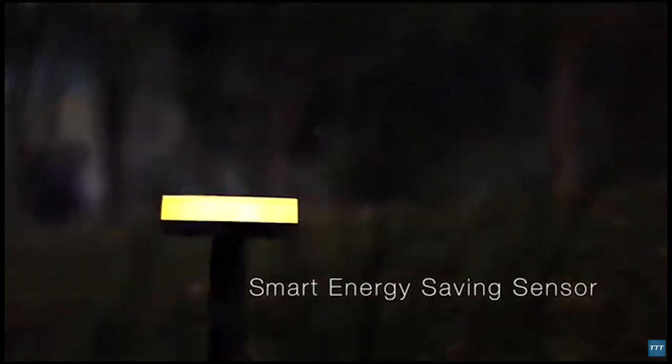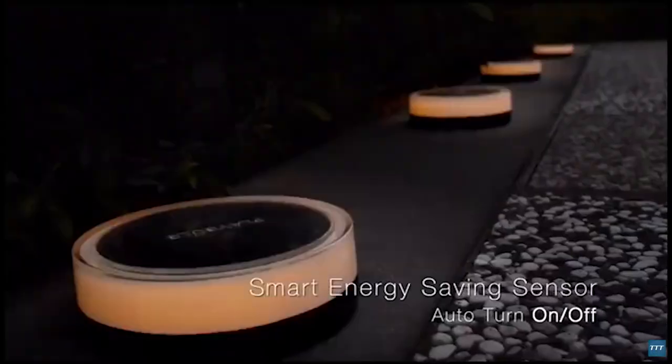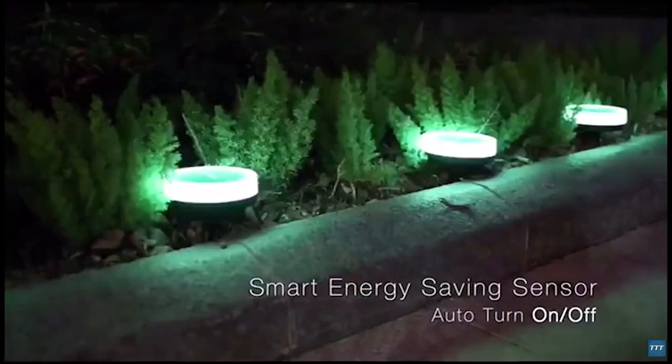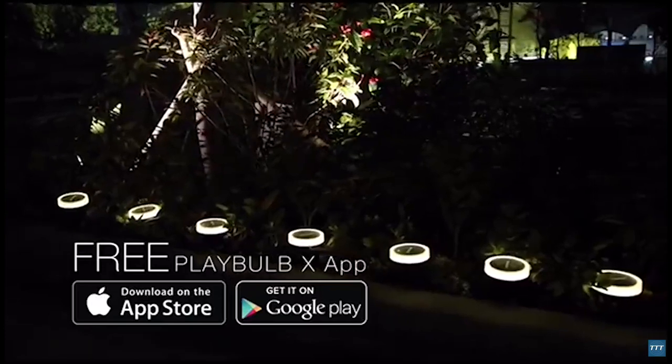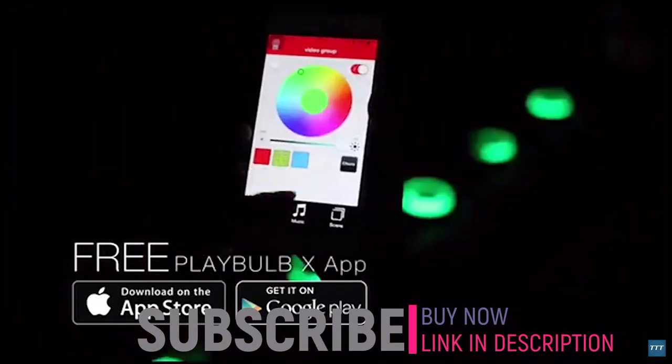Playbulb Garden is made to be smart. The built-in light sensor will automatically turn on Playbulb Garden when it gets dark, and turn off when it is bright enough. Download Playbulb X's free app from the Apple App Store or Google Play to bring your Playbulb Garden to another level of intelligence.